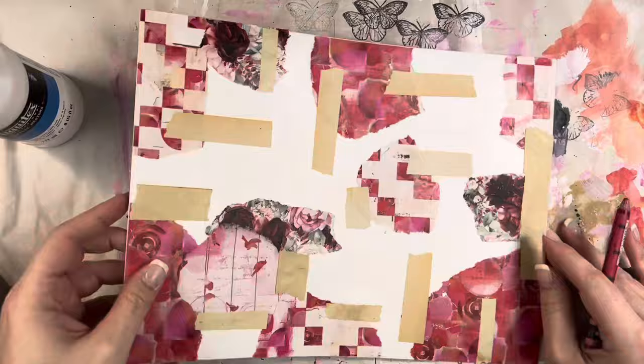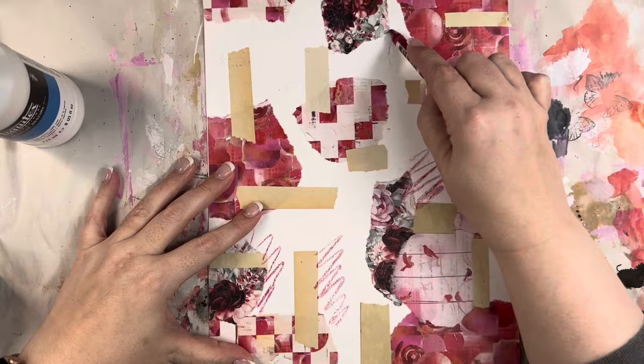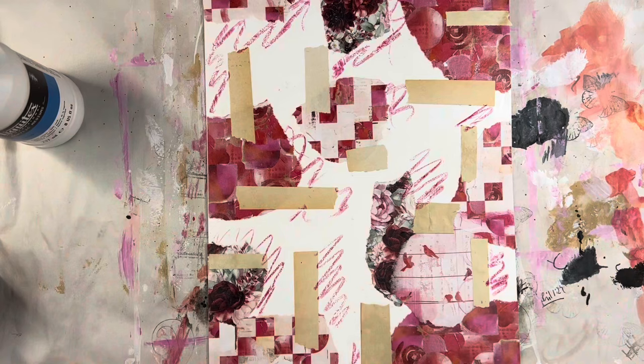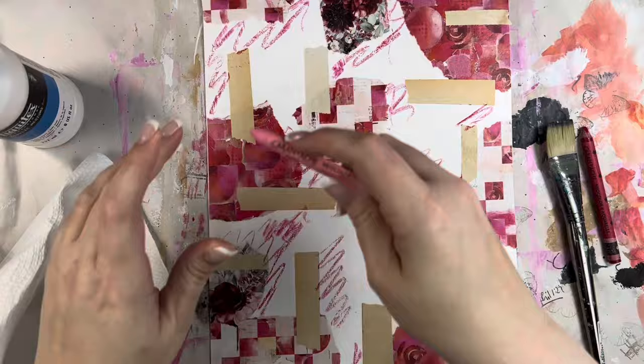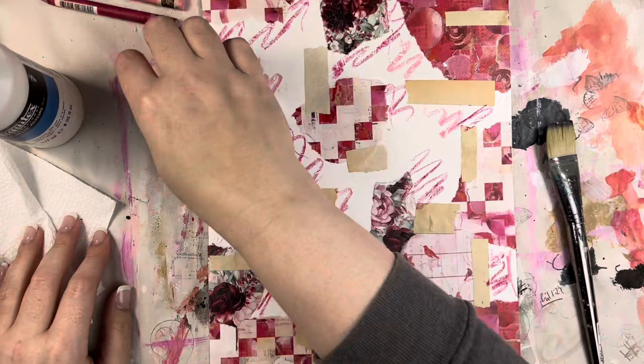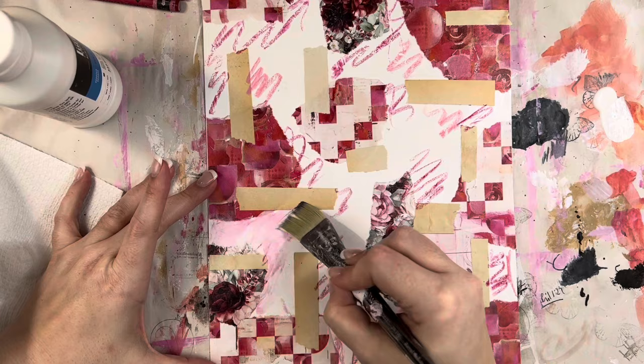I know this looks like a hot mess right at the moment and that's fine. It's kind of just the process of mixed media, and one of the things I actually love about it is you get kind of lost in the process — just layering and doing all of the things. What you see me doing here: I have some Neocolor IIs, these are water-soluble crayons, and I am just scribbling down a couple of different colors randomly, a carmine and I think a pink. So what I'm going to do is actually use some gesso — this is straight gesso — and I am going to use that to activate these Neocolors.